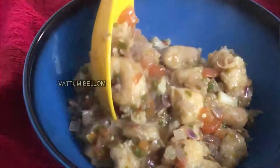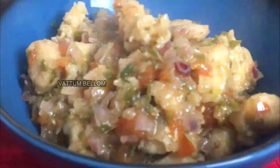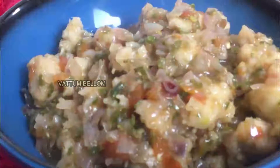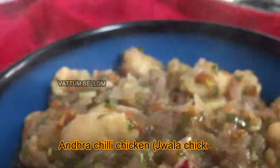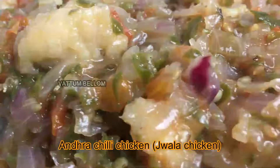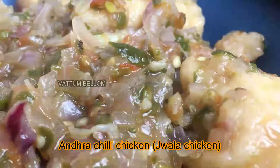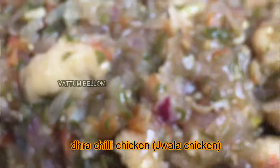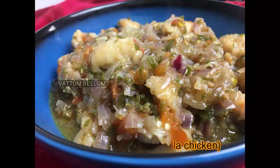This is our serving plate. I want to thank Midrash Sharif. Thank you very much. If you like this dish, please comment, like, share and subscribe. Thank you very much, see you next time. Bye-bye!